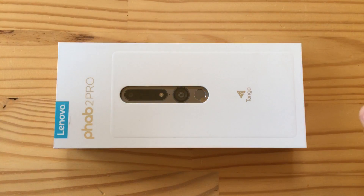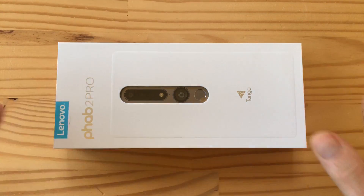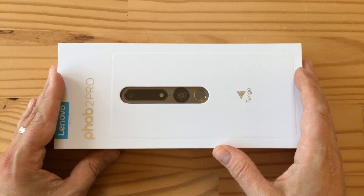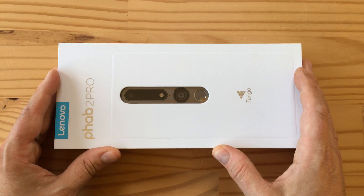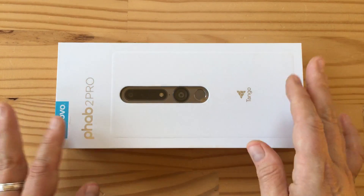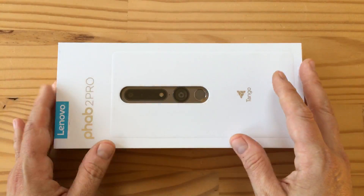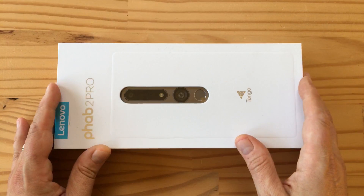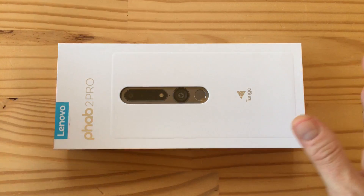Hey folks! It's Sunday afternoon, almost evening here in San Francisco, and I'm running out of light because I completely forgot that we're now in wintertime. But I want to quickly unbox this, the Phab 2 Pro from Lenovo, the first phone on the market with Google's Tango technology. Are you ready? This phone is massive, so check it out.